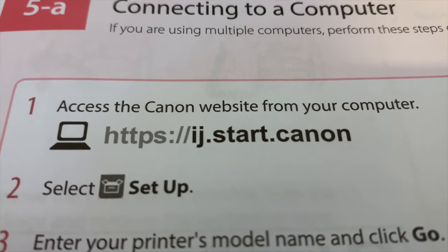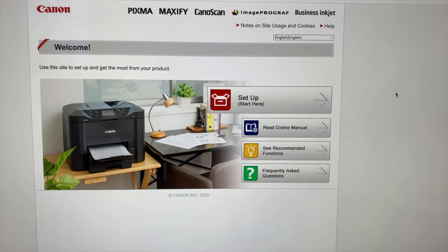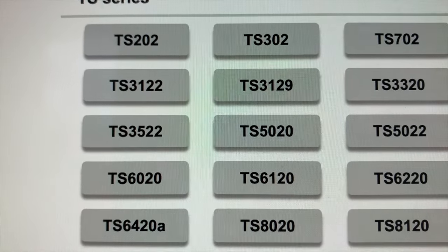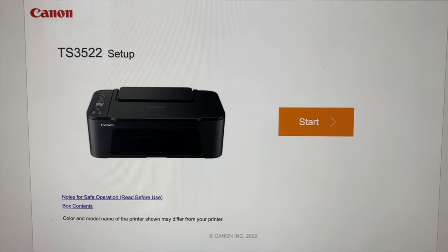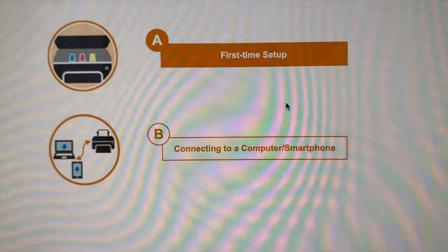You're going to use the computer you're hooking the printer up to and go to the website shown in the instructions. Once you're on the website, click setup. The website is going to ask you to select your product — select the TS3522. Once selected, click Start.